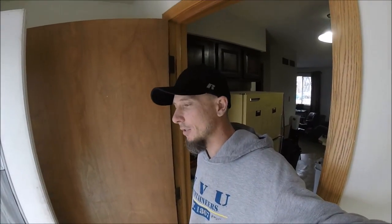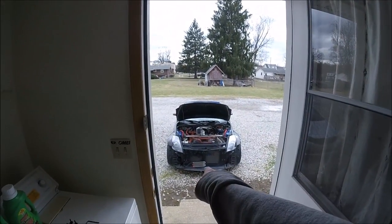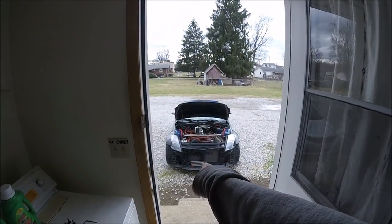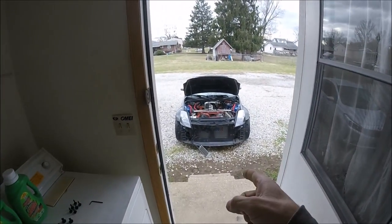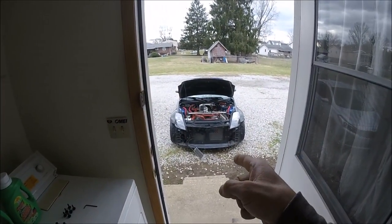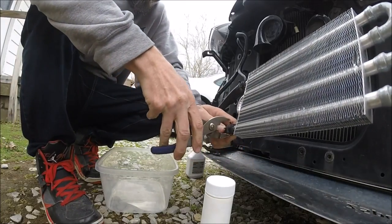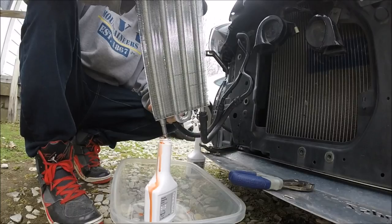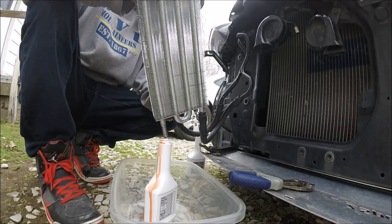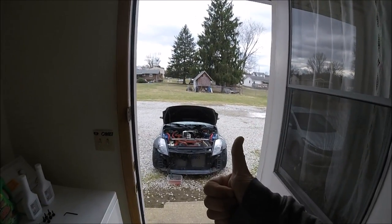First things first, let's go ahead and get that front bumper off. Now I can go ahead and unbolt that little red bracket from the car. Got the bracket off, so now I can go ahead and take the hoses off and start draining everything.